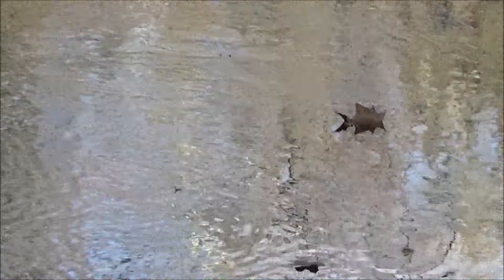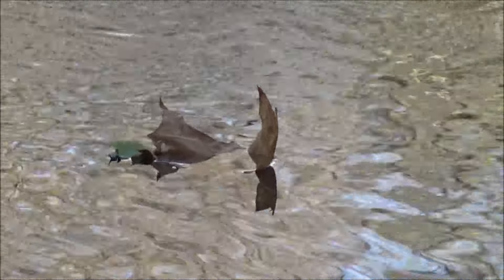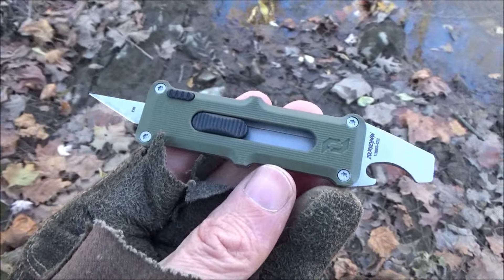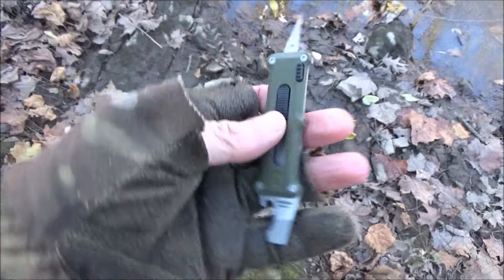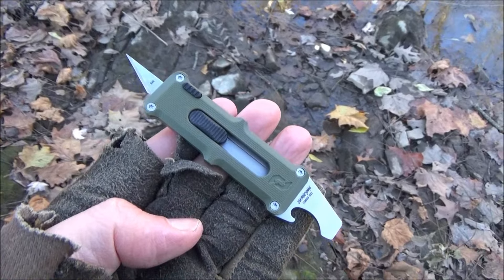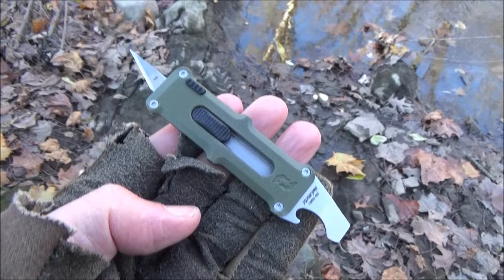But YouTube, we are all just leaves flowing down the stream of life for our time. Deep thoughts with 'We All Juggle Knives.' All right YouTube, I hope you enjoyed seeing this review. This is a pretty cool item. The price is right. I'll include links below the video — those support the channel and I thank you for your support. Want to see more reviews? Subscribe. I'm out.